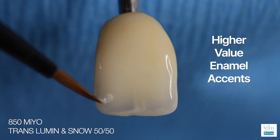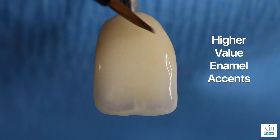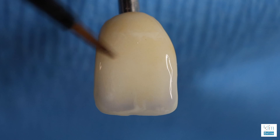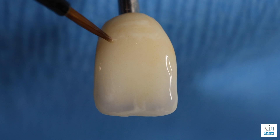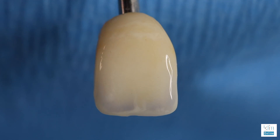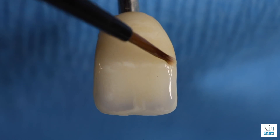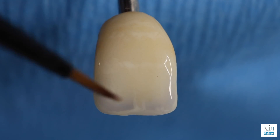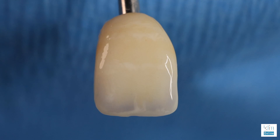Higher valued enamel accents — again, we go back to our lumen and snow 50/50 mix and add those into the surface. This is the last step I take before the restoration is fired. In the area of the perikymata, you often will see a little more high value enamel effects. This material is so easy to apply to your color palette and blend accordingly as the case demands. I often have a photograph of the adjacent tooth so I can paint this in, duplicate what I see, and establish this effect with one coloring. That's why I love Mio so much. Voilà — we're now ready to fire.